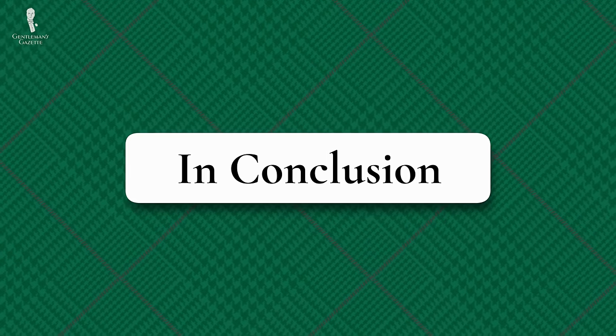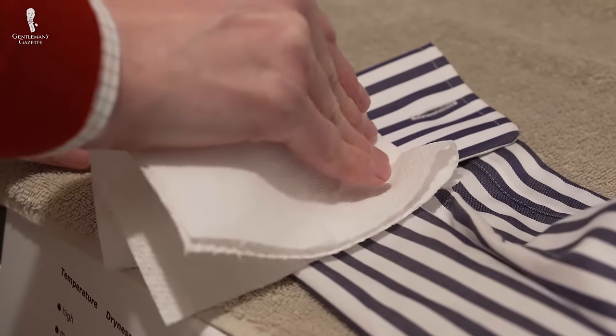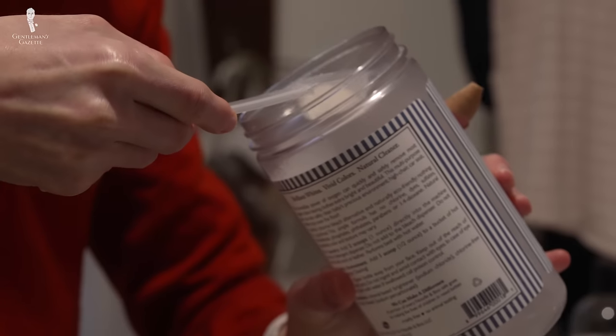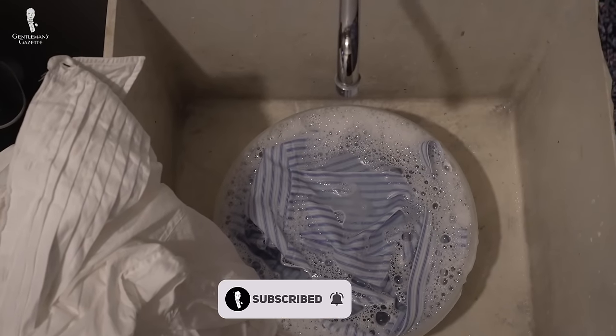In conclusion, blood stains can be an annoying hassle, but with all of the steps that we've outlined here today, we hope that the next time you have to remove one, it shouldn't be too bloody difficult. And of course, I'll be on the lookout for errant blood stains as I go through today's outfit rundown.